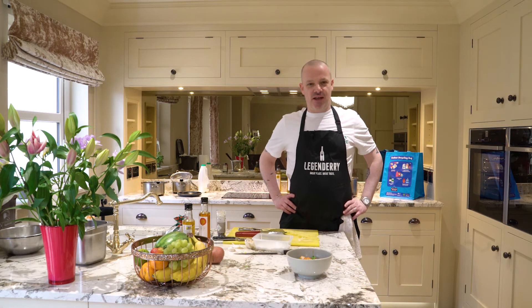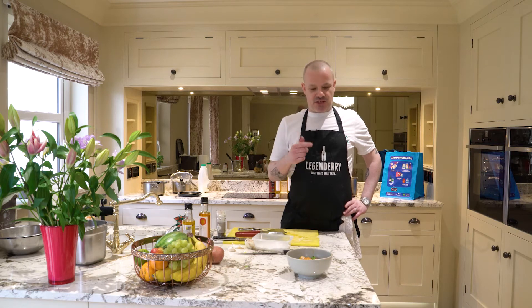Hi, my name's Sean Harrigan, I'm the head chef of the Sury All restaurant in Dairy, and I've been asked by Dairy City and Straban District Council just to highlight the campaign of low food waste.